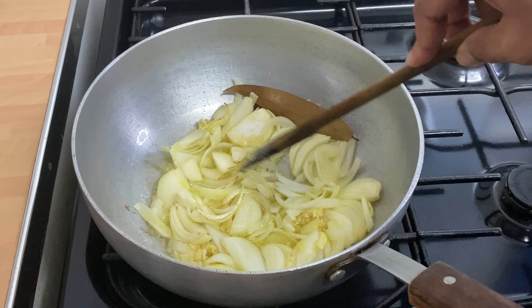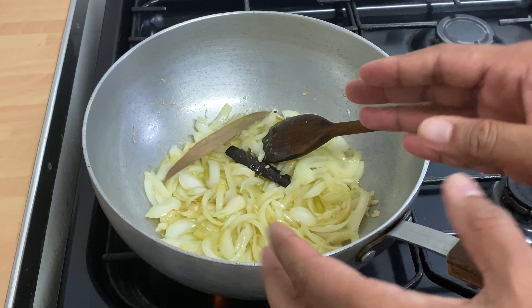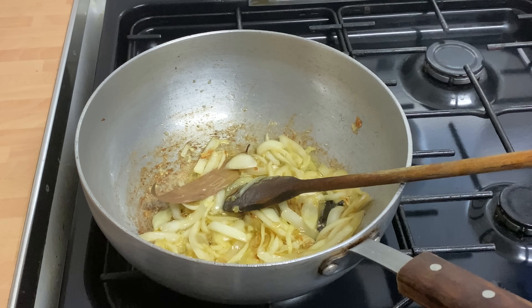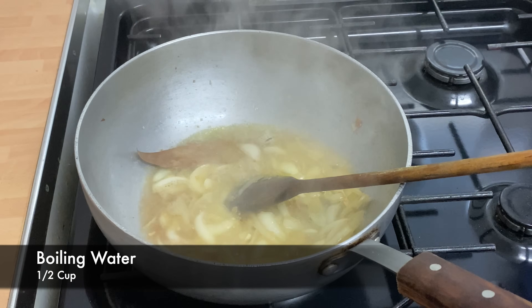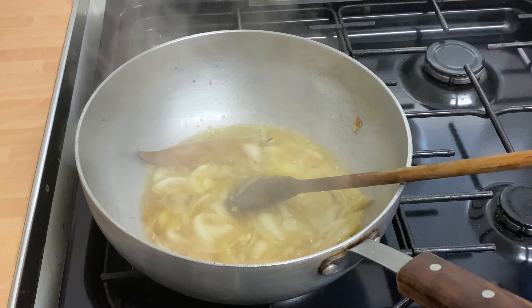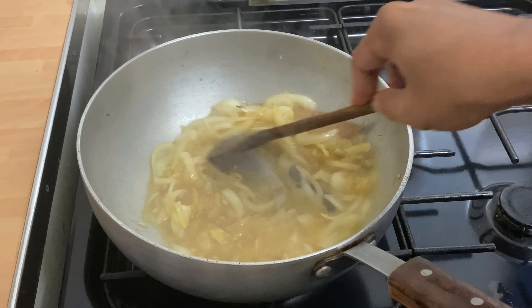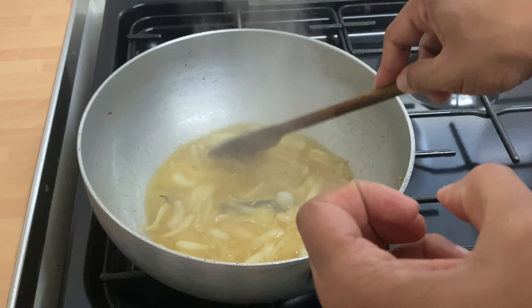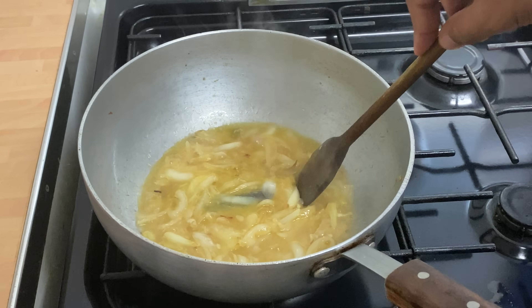That waft of ghee, caramelized onion, ginger and garlic — this is wonderful. We want everything to soften up. It's caramelizing nicely. Some of the ginger and garlic has caught on the pan, so just a drizzle of water to help soften everything up. You have to go through this process in order to get all that flavor. If you take the time with each step, it's actually going to elevate your curries to the next level.